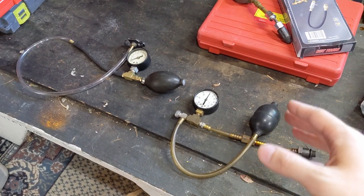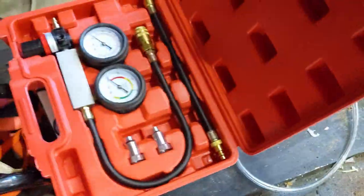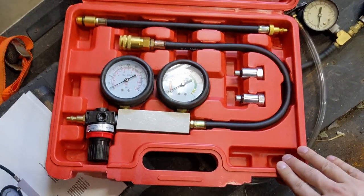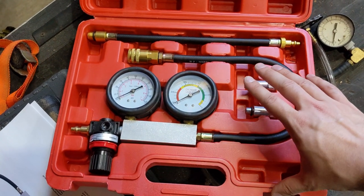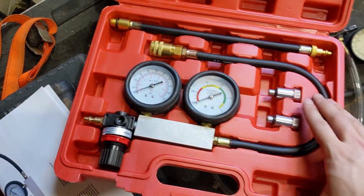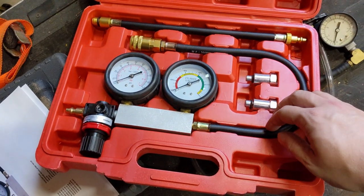If you want to buy a leak down tester, leak down testers like this aren't readily available. If you do some searching around, you'll find something like this — a leak down tester for a four-stroke car engine. You hook up your air compressor to it. In my opinion, this is not really appropriate for two-stroke small engines. The gauge goes up to a hundred and you could potentially put a lot of air into something. I think it's much better just to use a squeegee bulb style leak down tester.